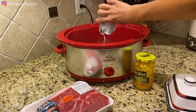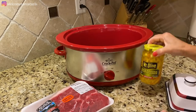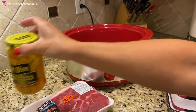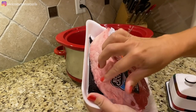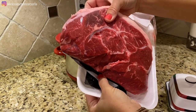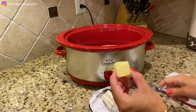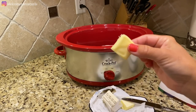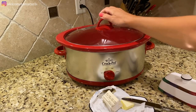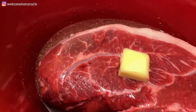Give the seasoning a little swish around. We're going to save the banana peppers until we get home — we don't need them right now. Open up your roast and set it inside. Then cut yourself one pat of butter and put it on top of your roast. Put the lid on — boom, you're done.